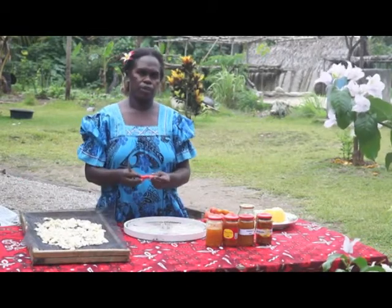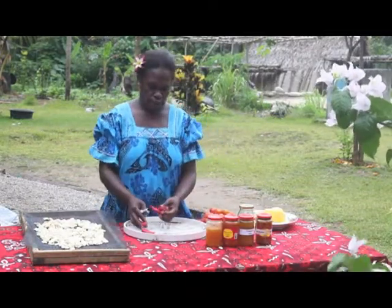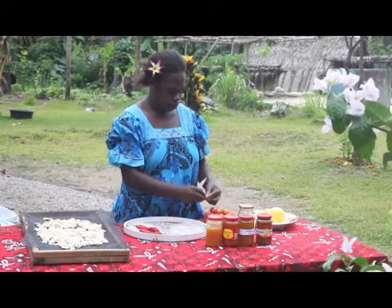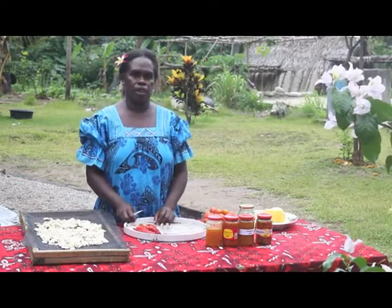For chili: you clean them and remove the stem from the chili. Put them on the dehydrator tray and they are ready for the solar dryer.